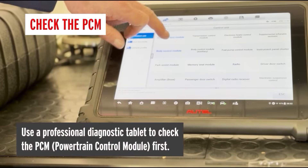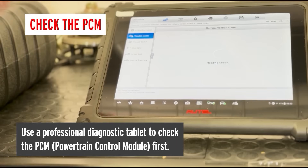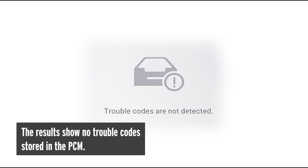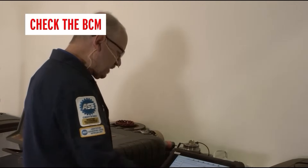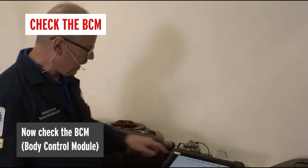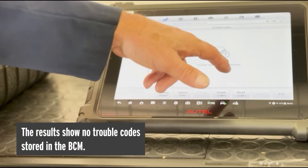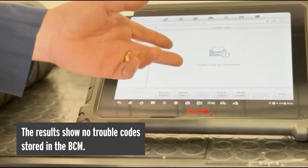Let's check first in the PCM or engine control module if there are any fault codes stored related to the charging system. As we can see, there are no trouble codes stored in the PCM at all — that's good. Now let's go to the BCM and see if there are any fault codes stored there related to the alternator or charging system failure. Again, there are no trouble codes in the BCM related to the charging system.